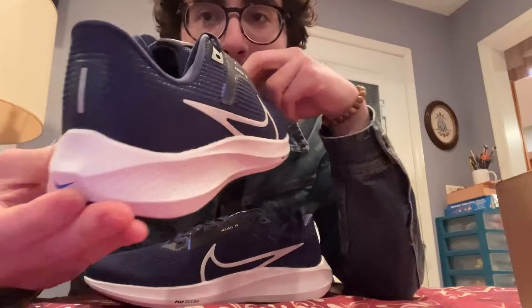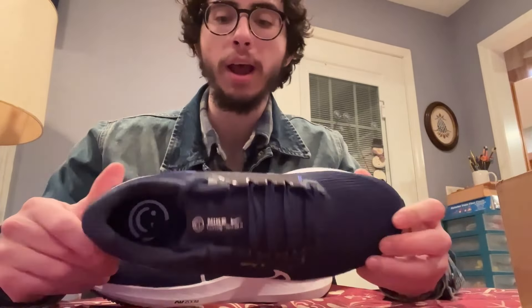I could have gone for black but I kind of wanted a color that was matching with most outfits but not too unreasonable, you know — something I could pair with a lot of outfits.